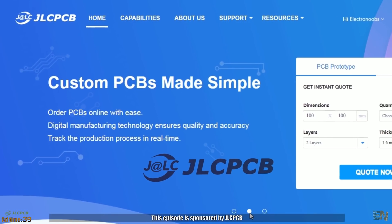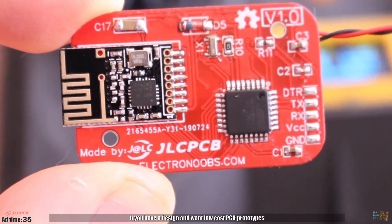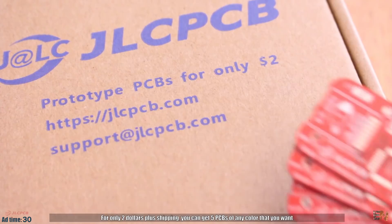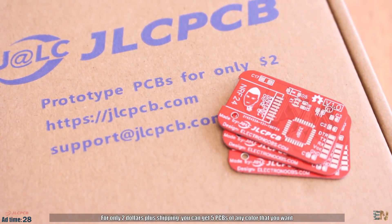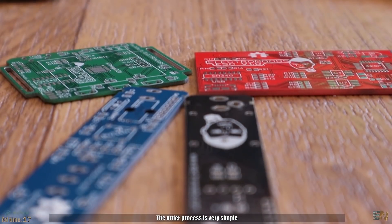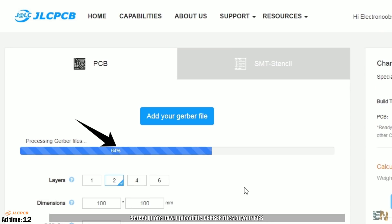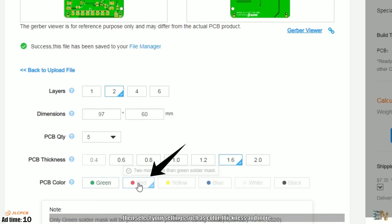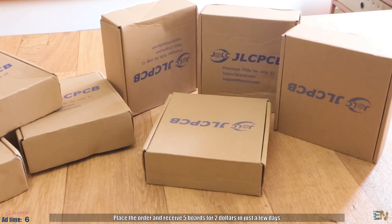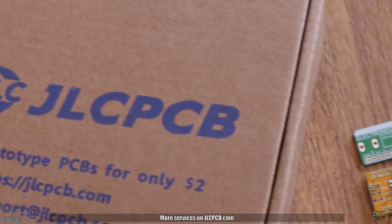This episode is sponsored by GLCPCB. If you have a design and you want low cost PCB prototypes, check the services on GLCPCB.com. For only $2 plus shipping, you can get 5 PCBs of any color that you want. The order process is very simple: select your design, upload the Gerber files of your PCB, then select your settings such as color, thickness and more. Place the order and receive the 5 boards for only $2 in just a couple of days. More services on GLCPCB.com.